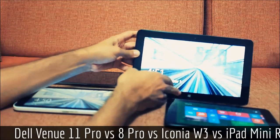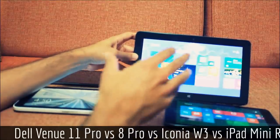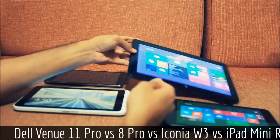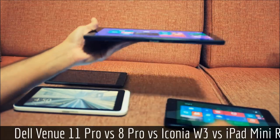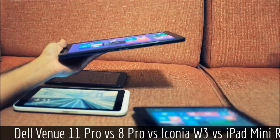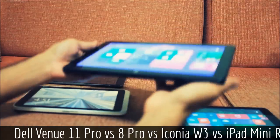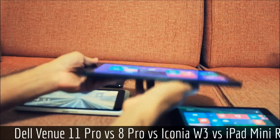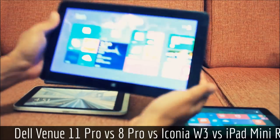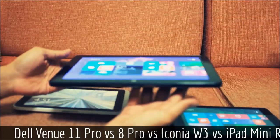The Venue 11 Pro has a much, much bigger screen, and you can feel that in the heft of the device. The Venue 8 Pro feels almost like a magazine, while the Venue 11 feels like you could whack somebody with it. It's still pretty light for what it is — I'd say about the heft of the original iPad.